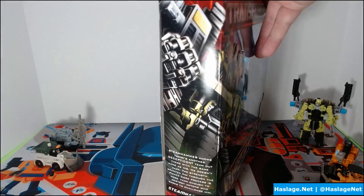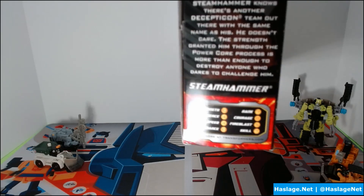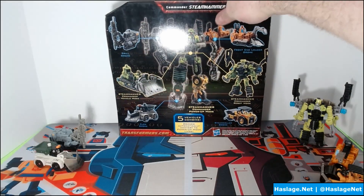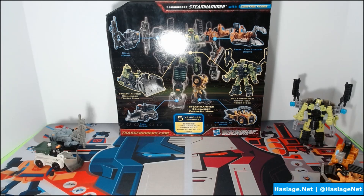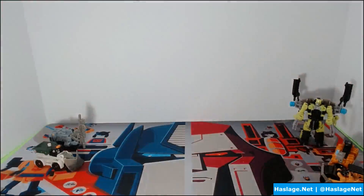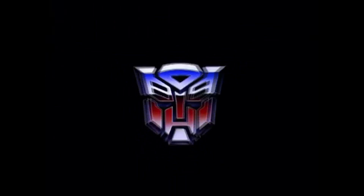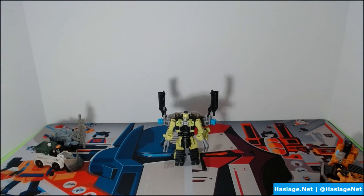I'll show you the box — it's just a picture of the combiner on the side. If you remember those classic boxes with the stats, there are some stats here, though they're not too important. Here is what the whole combiner looks like; he's probably about six inches tall at most, so not huge. It also shows you where the parts go in comparison to the combiner. There are instructions inside and not much more to it.